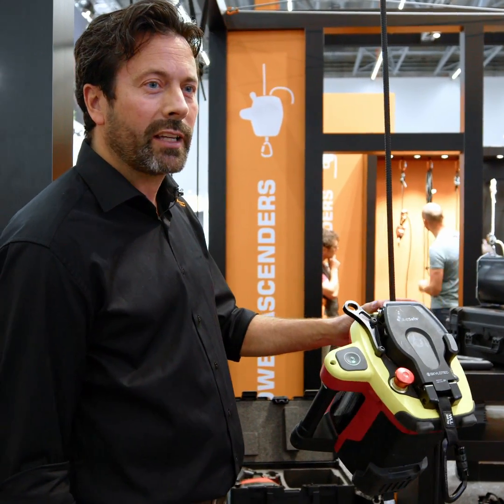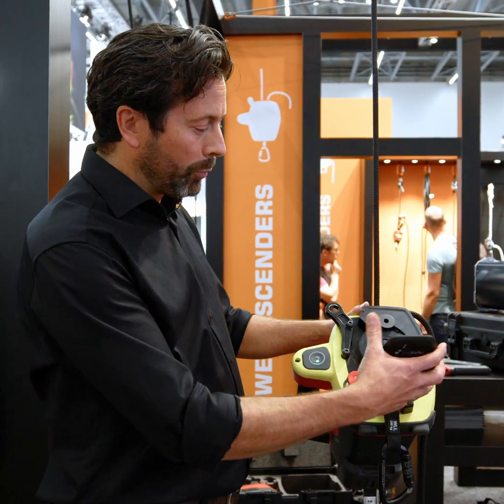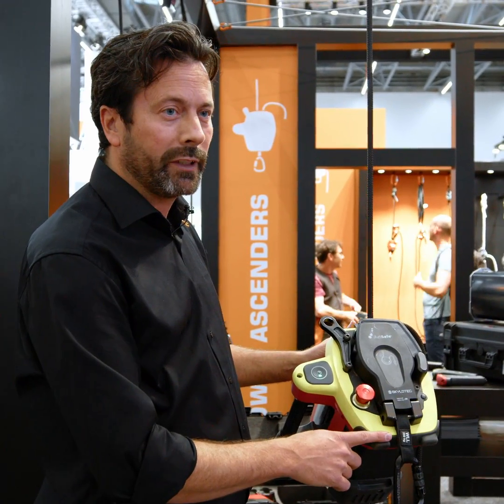This is the ActSafe RCX. It's suitable for rescue. It has a variable rope grab so you can use ropes with different diameters, and it's suitable for lifting up to 250 kilograms.